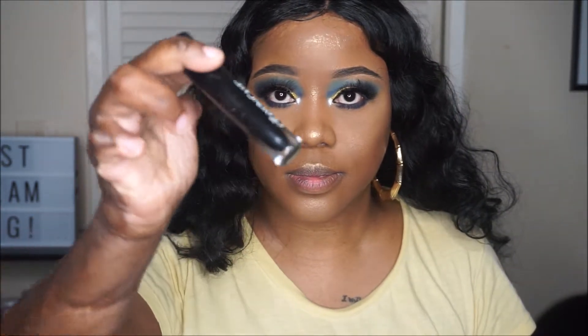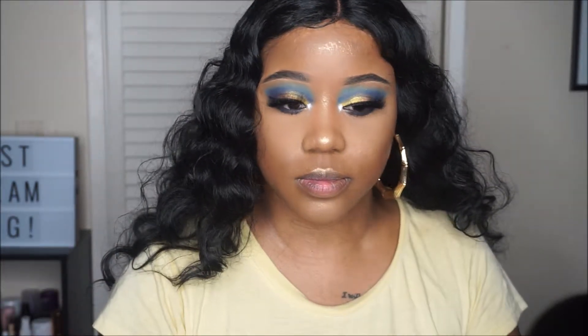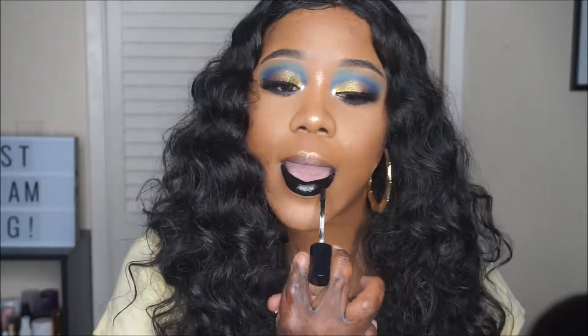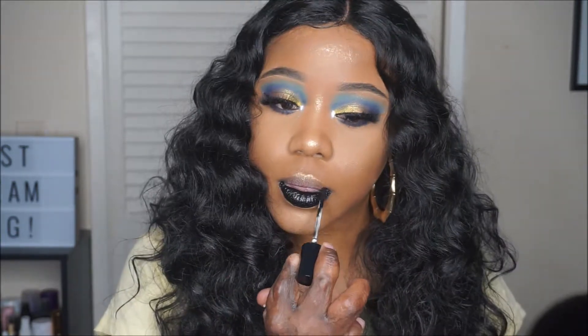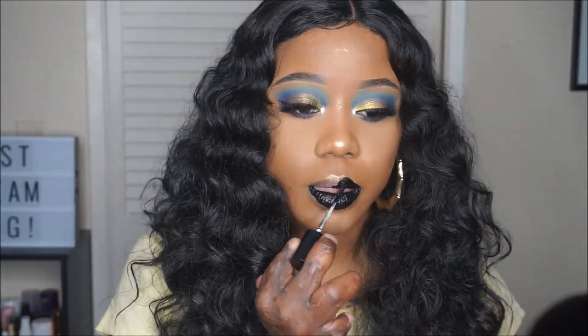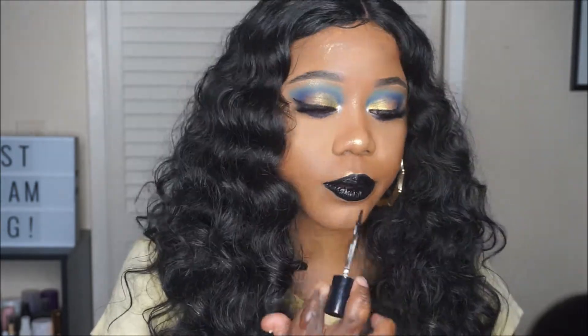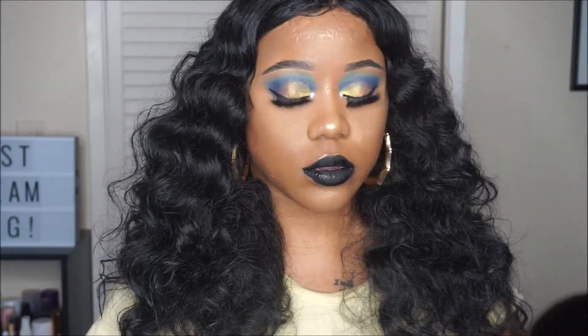For the lip, I'm going to be using a Crayon Case Lipstick in the shade Blackboard. I just wanted to take this look to another level — I didn't want to go in with a nude shade. I couldn't think of anything else that would look better, and I made a great choice.